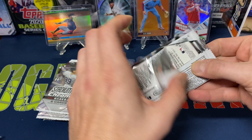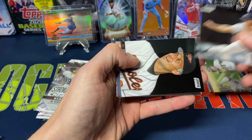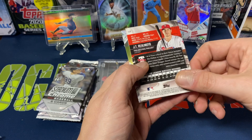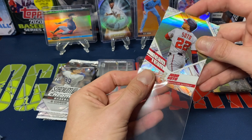This pack feels a hair thicker. We got Garrett Cole, Cal Raleigh Jr, Christian Yelich, Lourdes Gurriel, JT Realmuto, and Juan Soto Beam Team — not too bad, another very exciting player in the league.